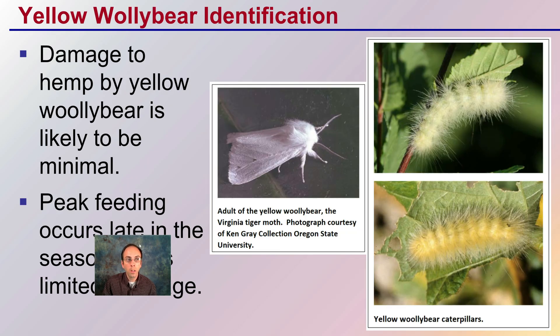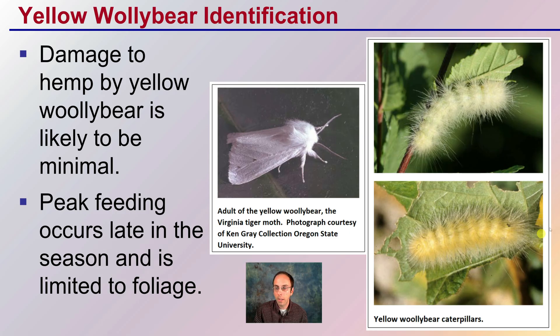We also have the yellow woolly bear, which has a yellow coloration and looks very woolly. Damage to hemp by this caterpillar is also thought to be minimal. Peak feeding occurs late in the season and is limited basically to the foliage. Keep in mind that just because you find a caterpillar on your plant doesn't mean the plant is doomed — some feeding occurs late in the season and may be minimal, but it is still worth a proper identification.